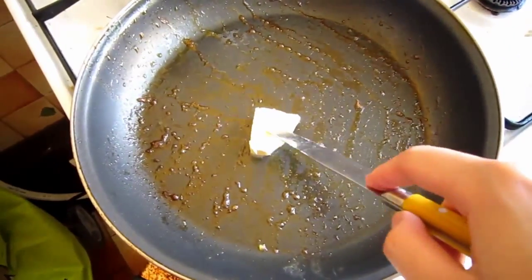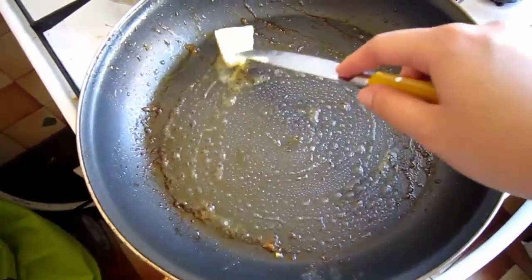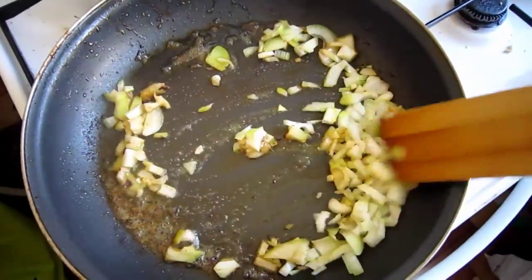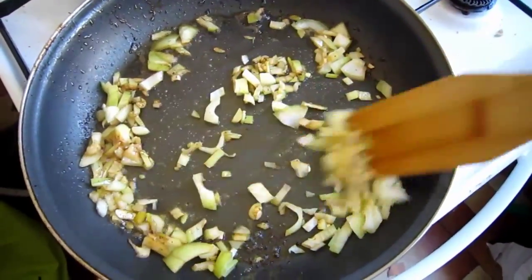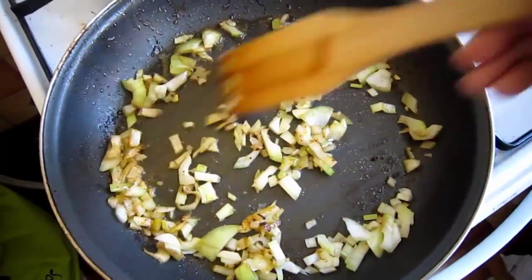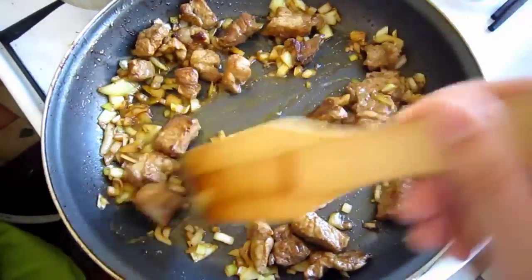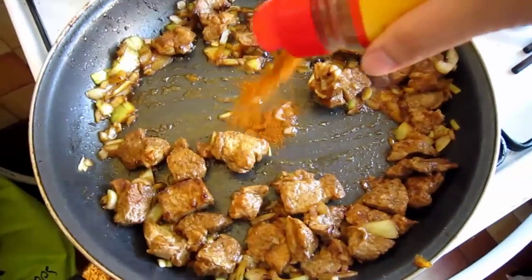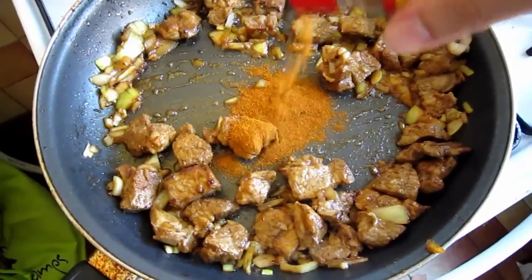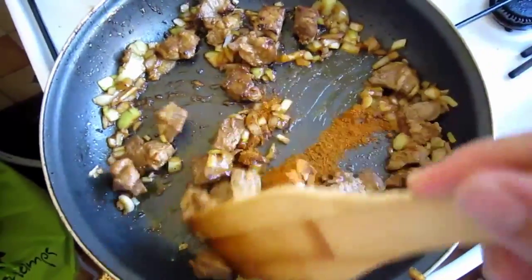Melt 1 tbsp butter in the frying pan. Add onion and stir constantly until soft and fragrant, about 2 to 3 minutes. Return pork to the pan and mix well with the sautéed onions, about 1 to 2 minutes. Add 1 tbsp sweet paprika, season with more salt and pepper, and stir occasionally until combined. Then cook for about 2 minutes more.